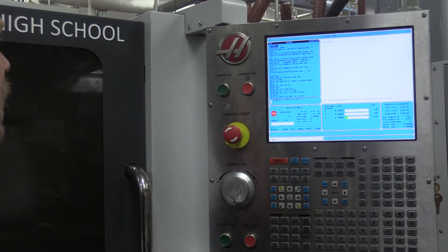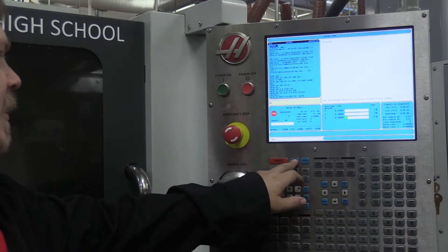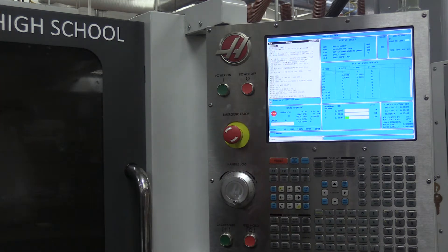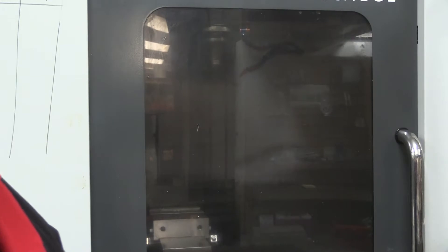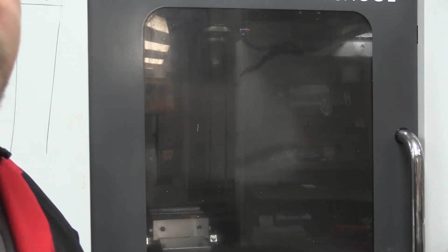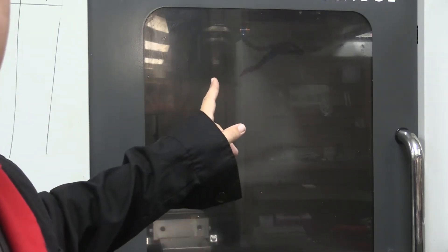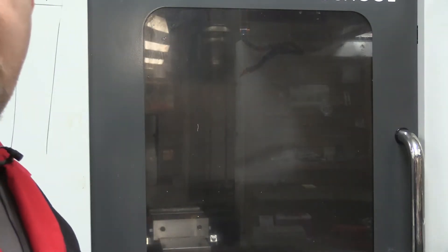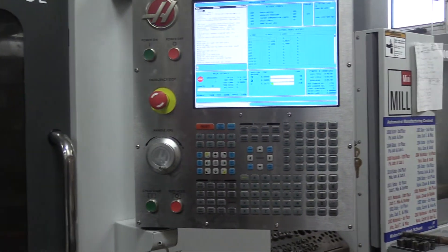The machine doesn't necessarily know where it's at in terms of its zero-zero-zero location, so we want to do a power up restart, which will zero all axes. When we hit power up restart, the table moves back and forth into its X/Y zero home, and the spindle moves up into the Z zero home location. We should now have no more blinking messages or errors.